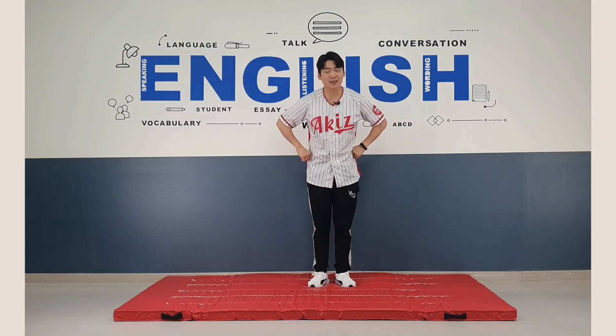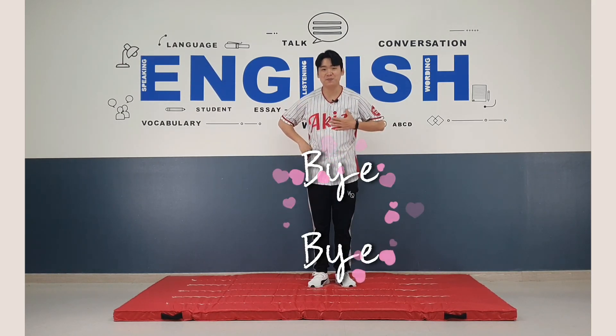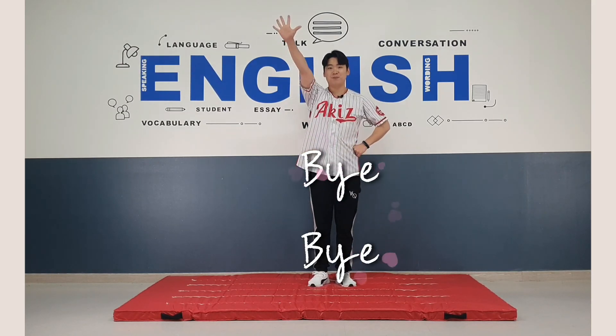It's time to say goodbye to Jay. See you later, everyone. Bye-bye.